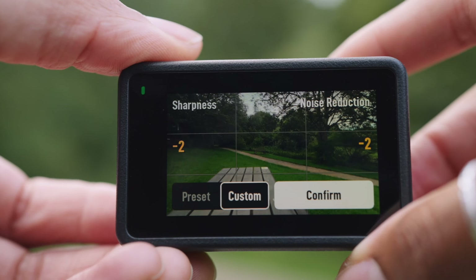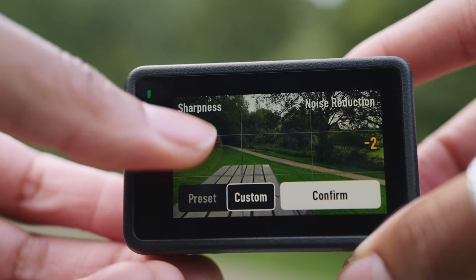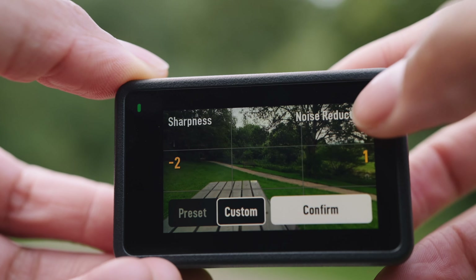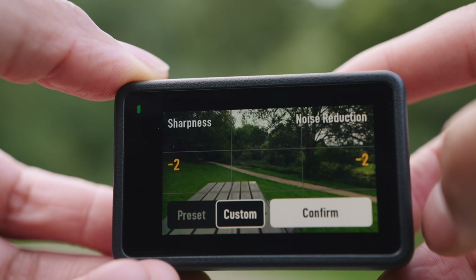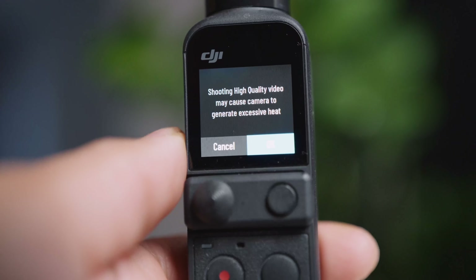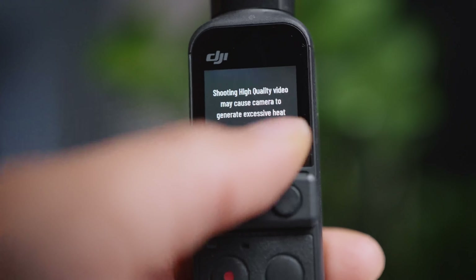One of the settings the Action 4 has that the Pocket 2 doesn't is sharpness. But even without this feature, the Pocket 2 does an amazing job of making footage look clear and crisp without going over the top. The Action 4 also has a noise reduction feature, and while the Pocket 2 doesn't have this as such, it does have a battery saver mode and a high quality mode — when high quality mode is enabled, it basically engages some kind of noise reduction.